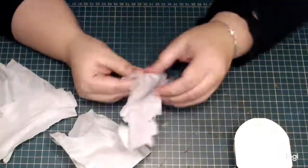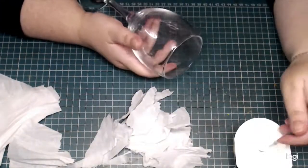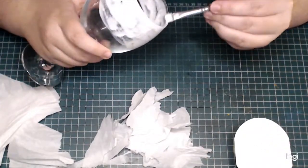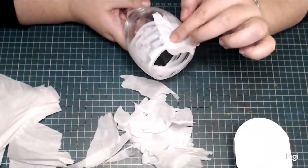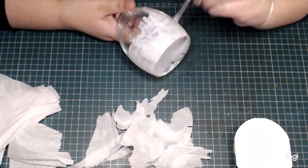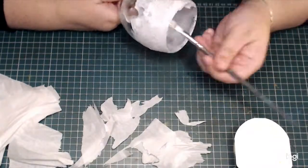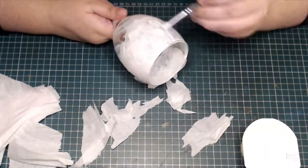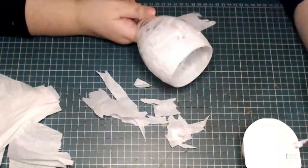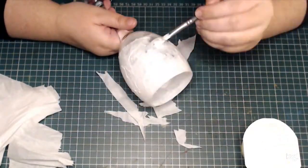To transform this into a goblet, first I need to facilitate the paint sticking to it. To do that, I'm going to add crinkled up tissue paper to the glass with some watered down PVA glue. This will cover the sleek surface of the glass, make it easier for the paint to stick to it, and also add a lot of interesting texture. This is kind of my go-to method when I'm working with glass, as painting directly on it results in the acrylic paint scratching right off or even peeling off in large swaths.